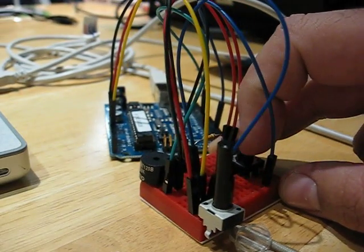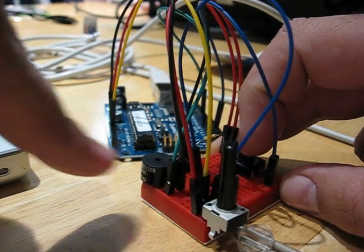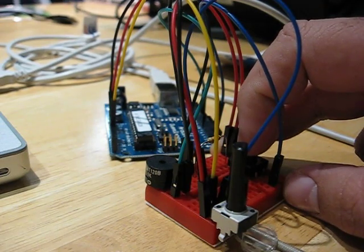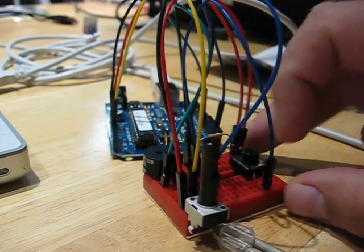The sound comes out of this little piezoelectric speaker right here, which is not very powerful but I'm pretty sure that it will get caught on the camera. So there you go, that's it.